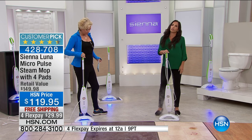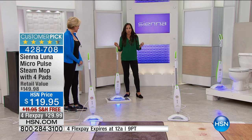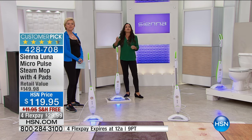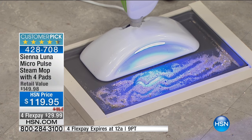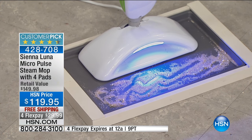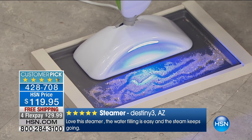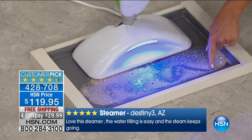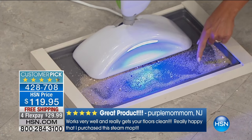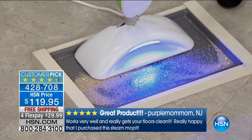Sienna has a revolutionary technology called Micro Pulse Vibration Technology. Think about an electric toothbrush loosening plaque on your teeth — it's the same technology. It vibrates at 95 vibrations per second and gets into old dirt that has possibly been there forever. I'm only pressing the vibration button, and you can see how the sand jumps around — that's the 95 vibrations per second. When you turn vibration mode on, that's what's going to happen where you're cleaning.